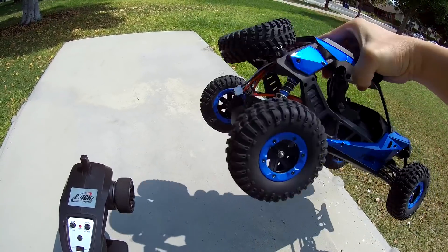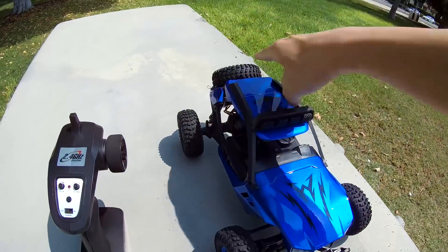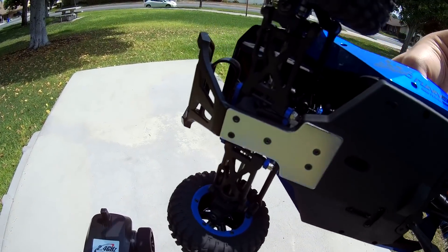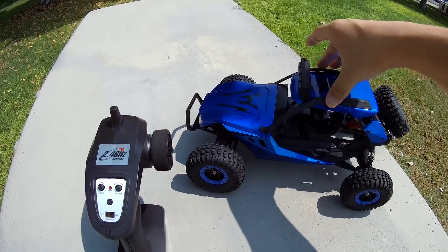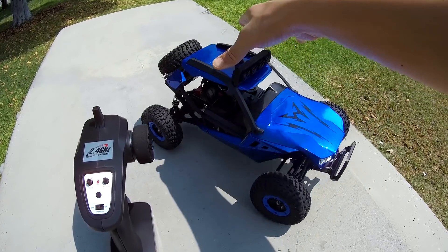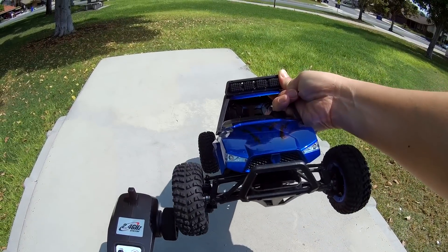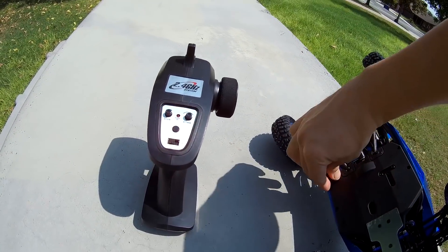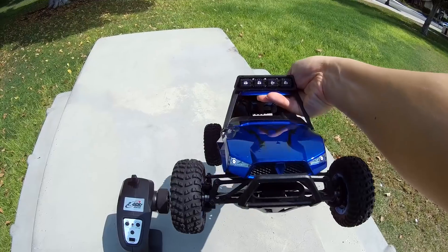It has a 540-sized brushed motor and supposedly goes up to 45 kilometers per hour. There's a nice design with a little skid plate on the bottom. The shocks I don't think are oil-filled — I think they're just springs — both front and rear. I'm not sure if you can fill them with oil, but it's fairly bouncy. I've heard this thing flips over quite a bit and has a tendency to flip over pretty easily. There are LEDs — four on top and two in the front.